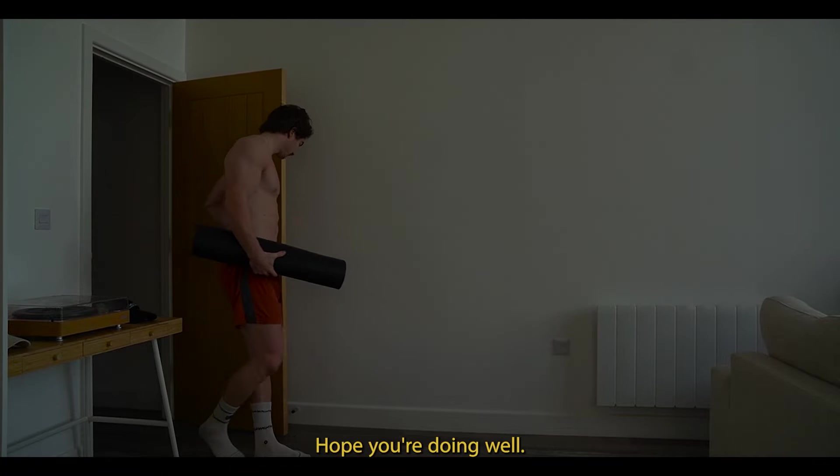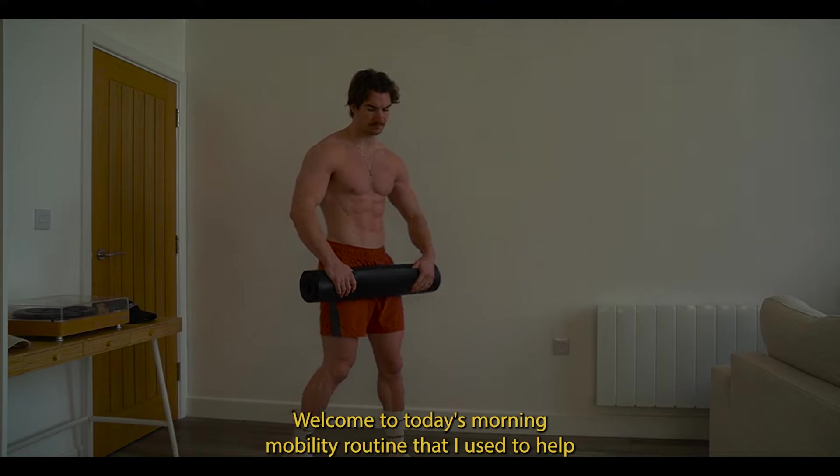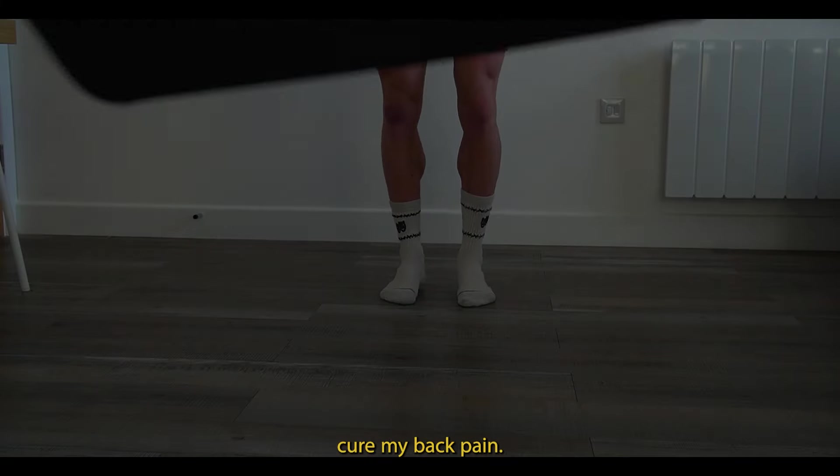Hello and good morning everyone, hope you're doing well. Welcome to today's morning mobility routine that I used to help cure my back pain.